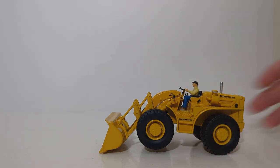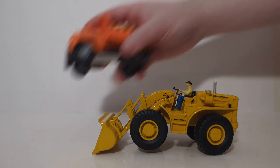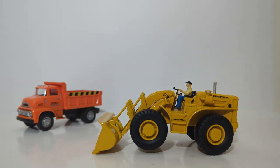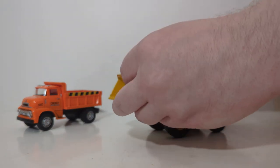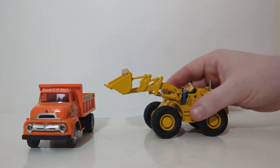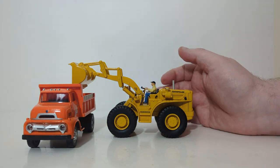While we wait for DieCast Masters to add a vintage dump truck to their transport series, we have a cheap stand-in: a 1956 Ford from Menards, sticking with the era of the late 50s through the 60s. You can see it is plenty high enough to raise over the side and dump into the dump truck.